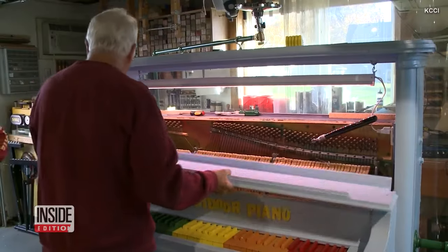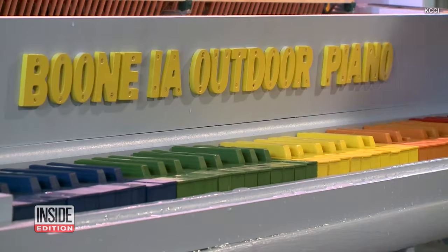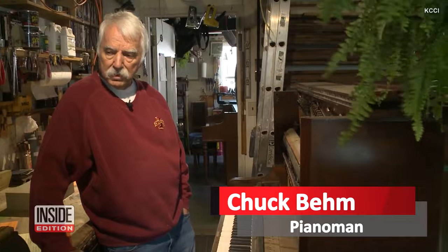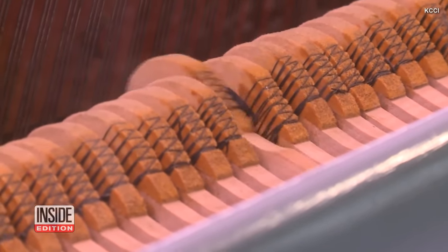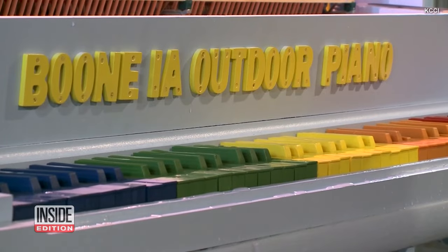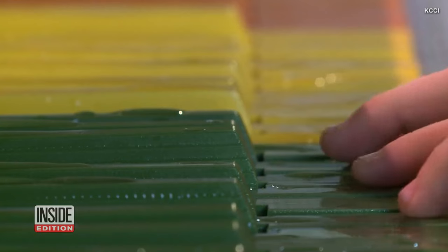It's been three years in the making, but Chuck Beam says he's ready to present his community of Boone, Iowa with a gift. He spends about half the days of the week in the shop, and a lot of that time is spent repairing and refurbishing pianos that people bring to him. But he's also been working on a community piano that can stay outside all year long for anyone to play.